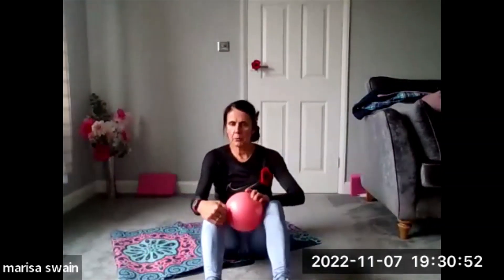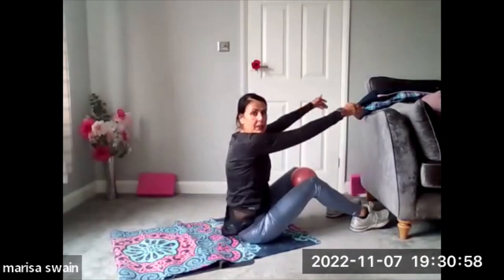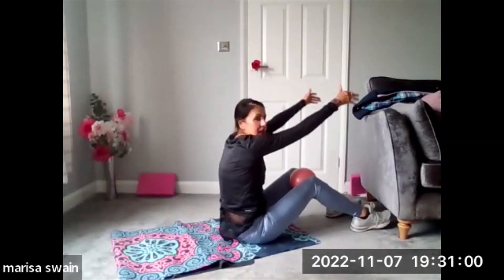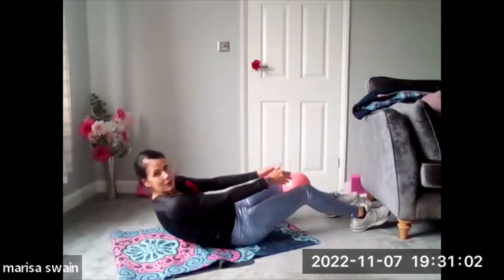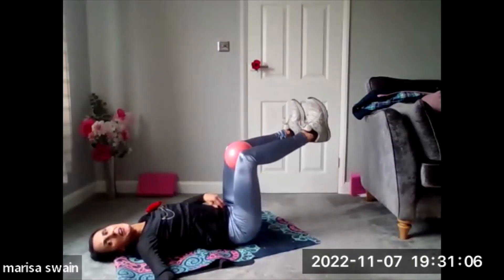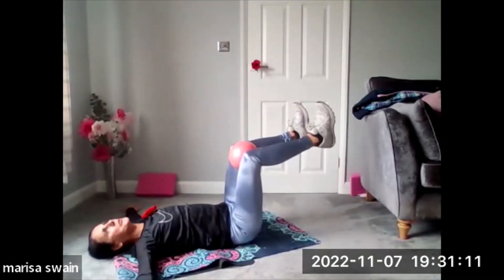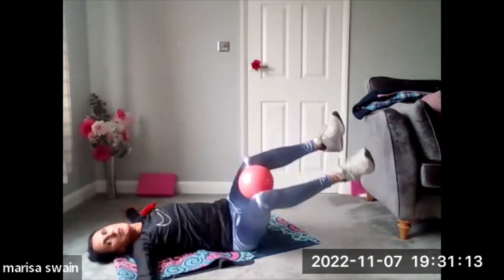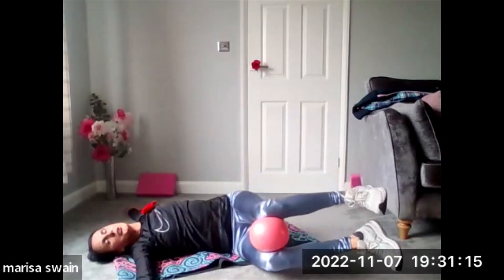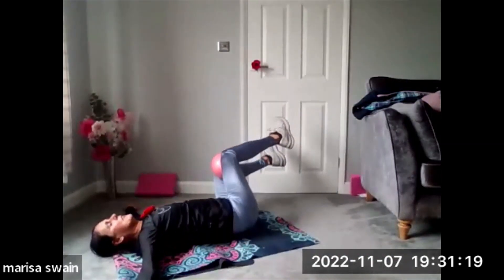Take the ball and now place it between your knees. We're going to come down onto the mat — chin to chest and then roll it back. Taking your legs into a table top position, squeeze the ball, arms are down and open, palms to the floor. Just coming over and give me a knee roll to your right and then over to your left.